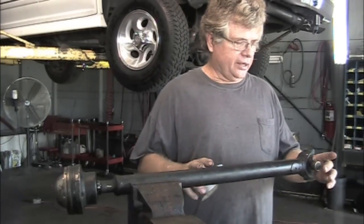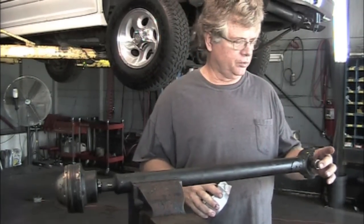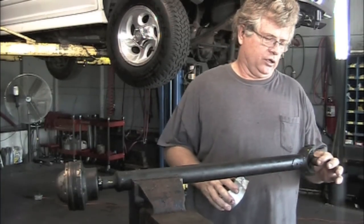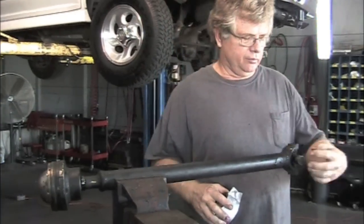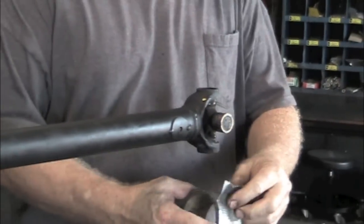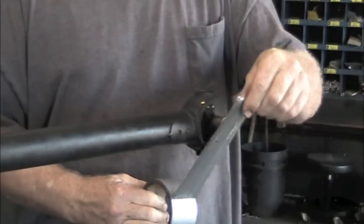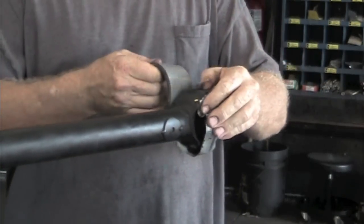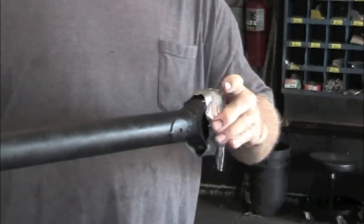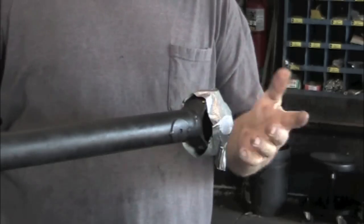When you get this driveshaft out of the vehicle, the style of U-joints we showed you previously that you're probably familiar with is this style. You want to be careful when you're taking this out — if these caps come off, the bearings can go everywhere and make a big mess. So put a piece of tape around it. If this joint has play in it or it's rusted up bad, it's time to replace it also.